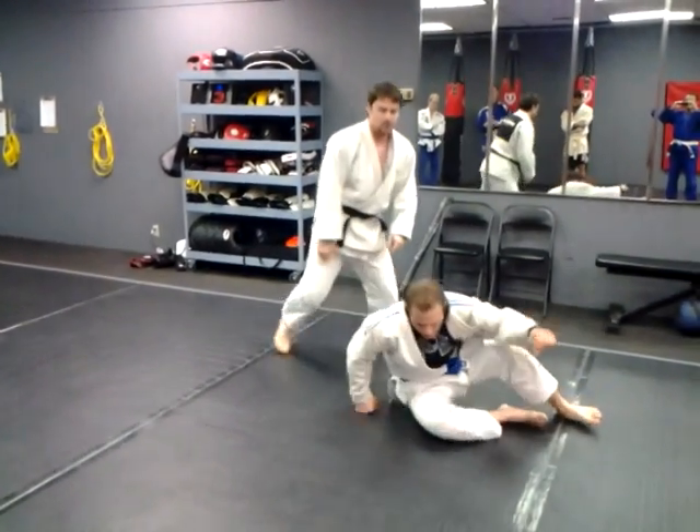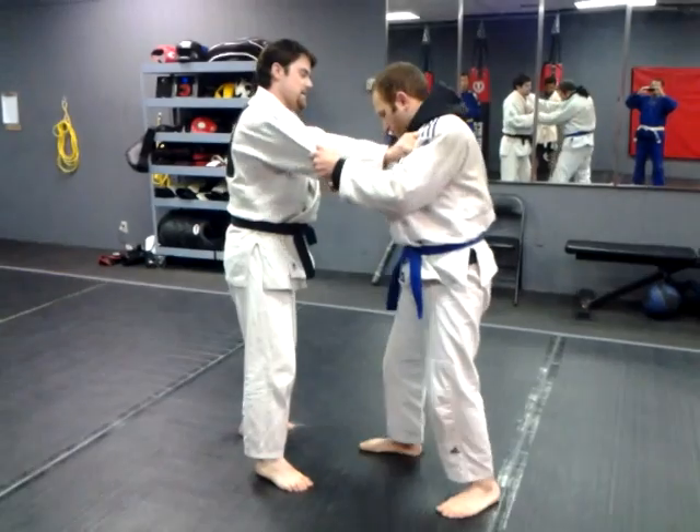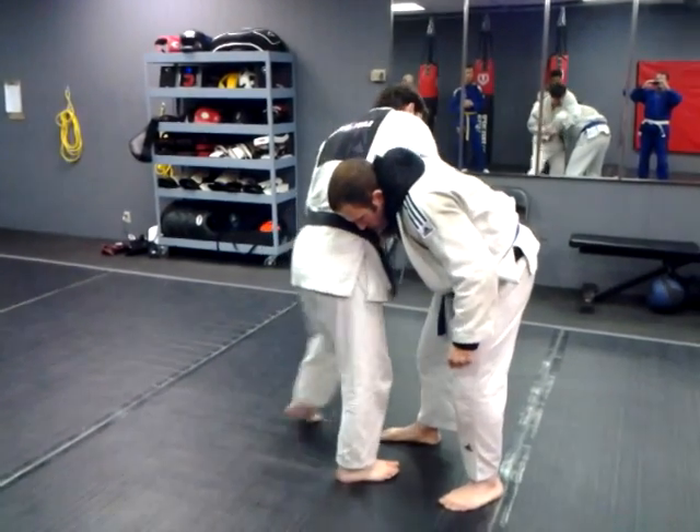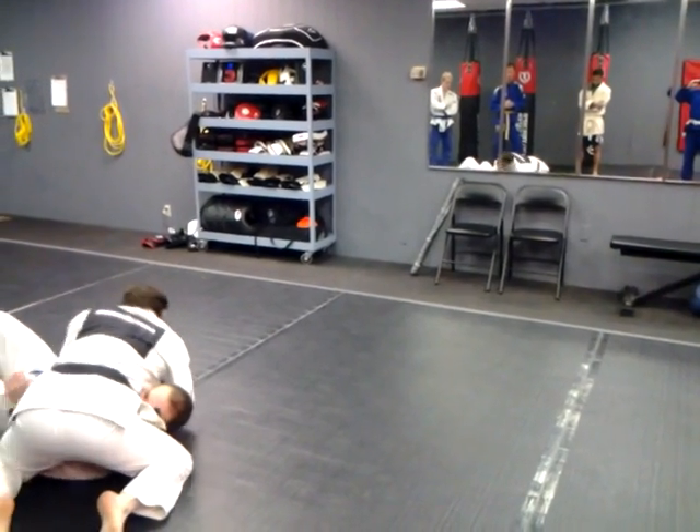One more time going this way. Same thing — entangle, step forward, kick, turn over, and I've still got the grip.